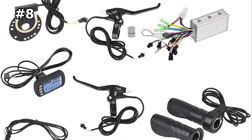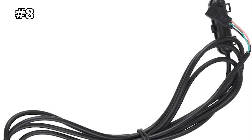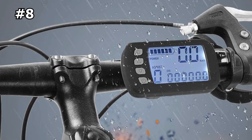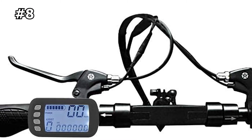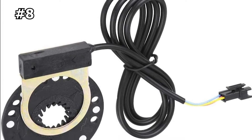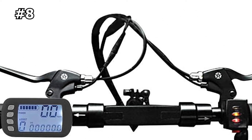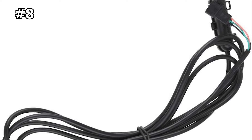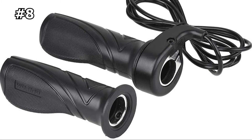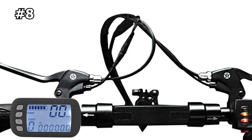Number eight: the Alomejor brushless controller conversion kit for e-bikes. If you're looking for an affordable e-bike conversion kit that is easy to install and works great, look no further. It's a plug-and-play kit that can be used on any bike without needing tools for installation. It's made from aluminum and plastic, making it durable and lightweight. The kit has a rated working voltage of 36V to 48V, rated power of 250W to 350W, and a max current of 13A. It also features low voltage protection and weighs about 1,100 grams. An LCD panel allows you to adjust riding speed, battery status, power assist, and more.